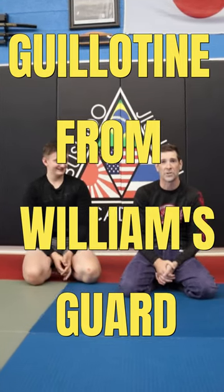How are you doing? Rich McKeegan from Manchester Brazilian Jiu-Jitsu. I'm going to show you a nice little guillotine from the Williams guard, or wrecking ball guard.